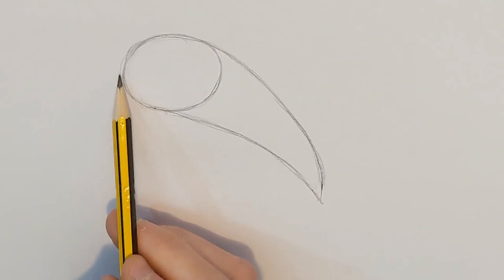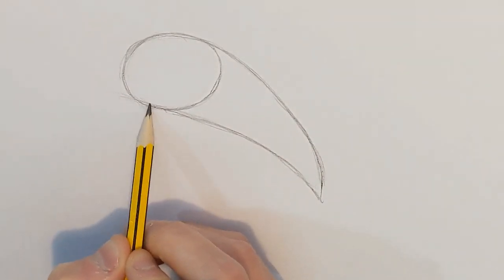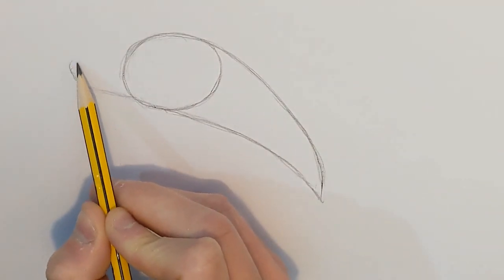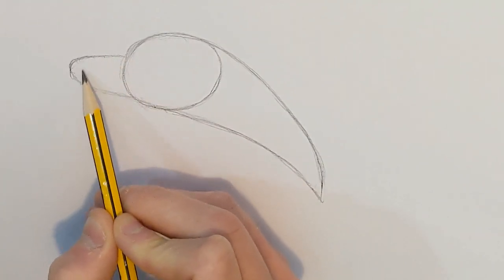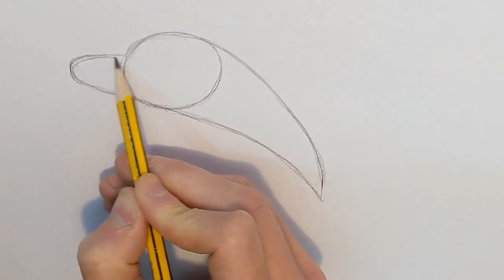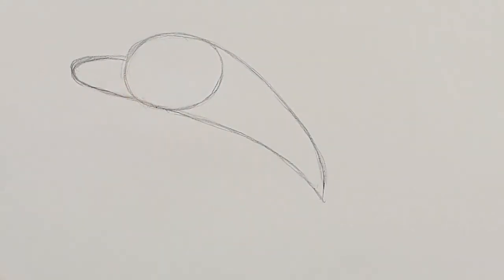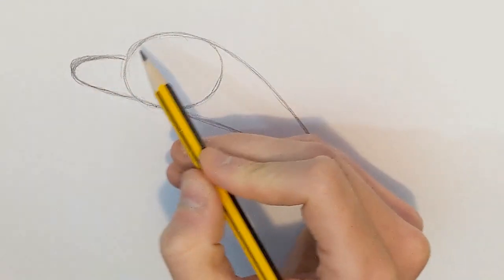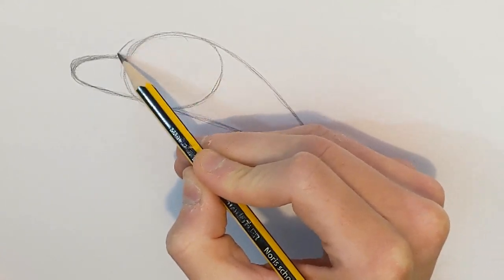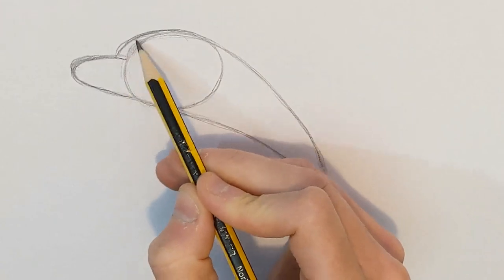Next we need to do the front where the mouth's going to be. To do that, we're going to carry on this nice curved line past our circle, and then we're going to curve it up and back to the head like that. So we carry on our line past our circle, then go up and back to the head to make the front where the mouth's going to be. Then we're going to go a little bit further along and follow the curve and just join it up into there.